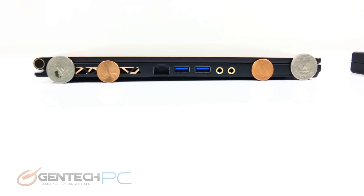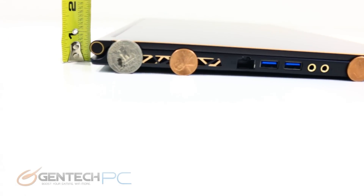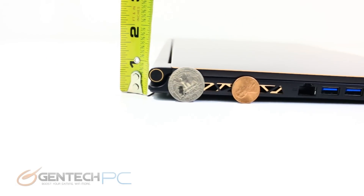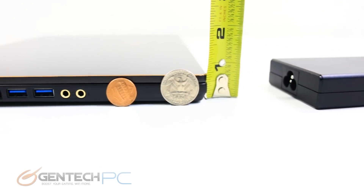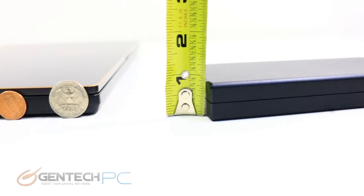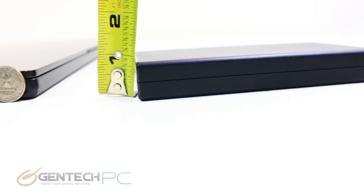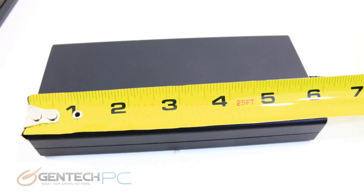Here we are taking measurements. We have coins for scale — pennies and quarters — and then a tape measure to get our actual measurements. It's well under an inch on both the back side and the front, with a fairly flat profile on each side. The power adapter itself is also very thin — something often overlooked, but in this case it's going to be just as easy to pack away as the laptop itself.